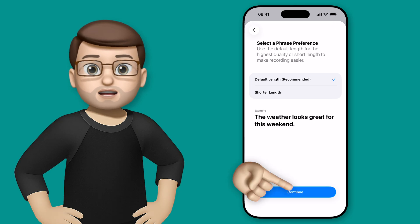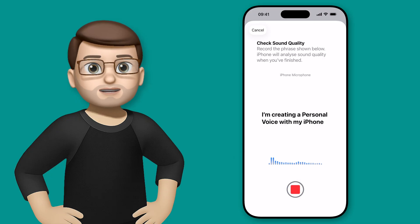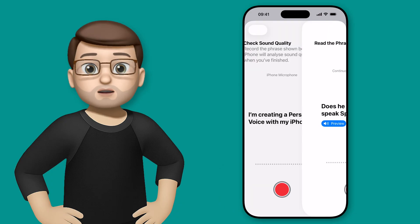Tap Continue, then press Record and Read on Screen. "I'm creating a personal voice with my iPhone." You'll see that's been recorded and it confirmed: all good, no background noise, nothing like that in the way. Press Continue and record a few more.